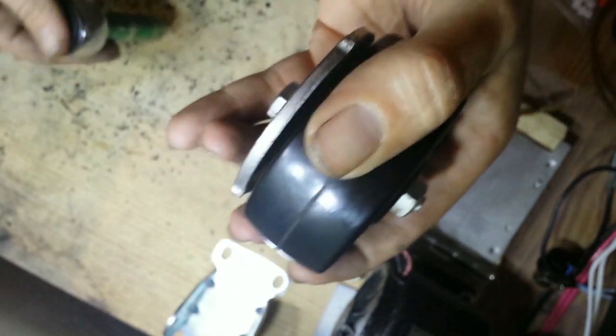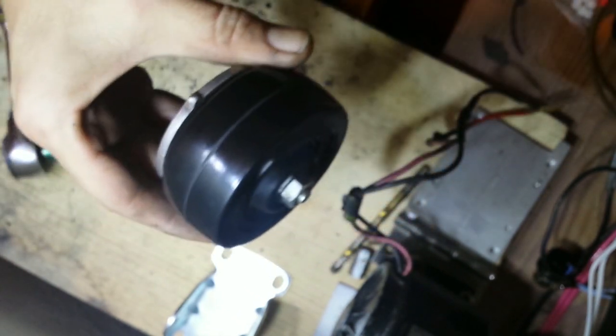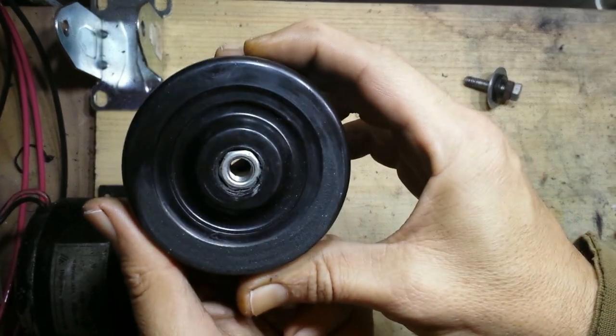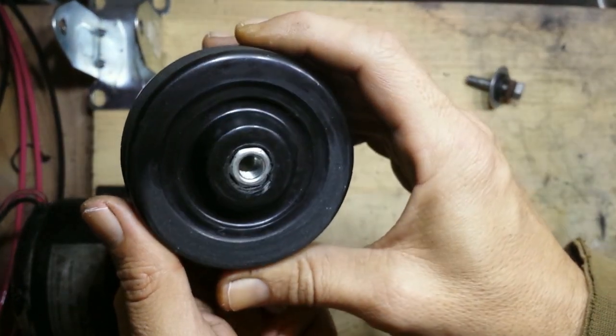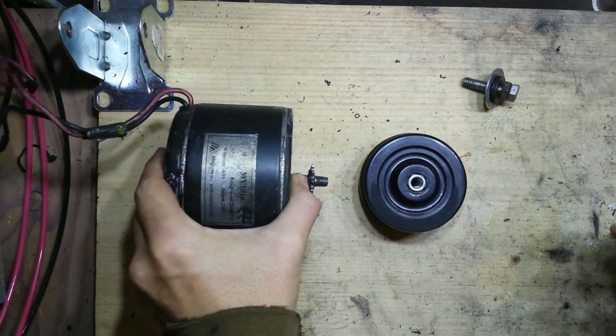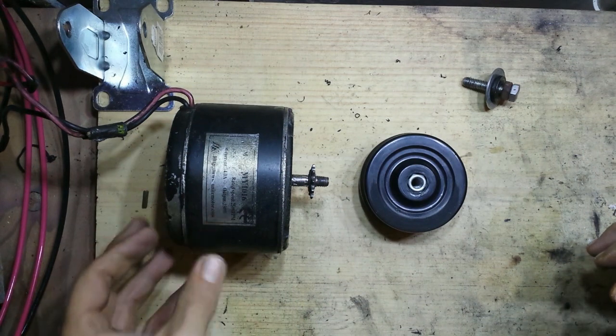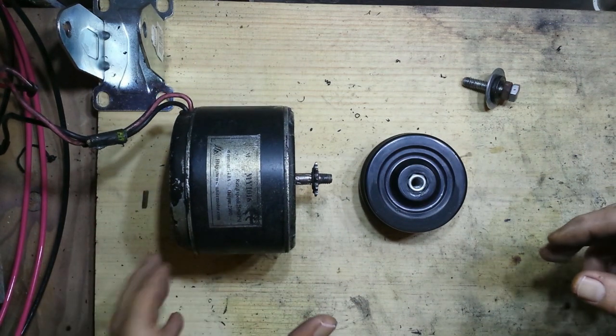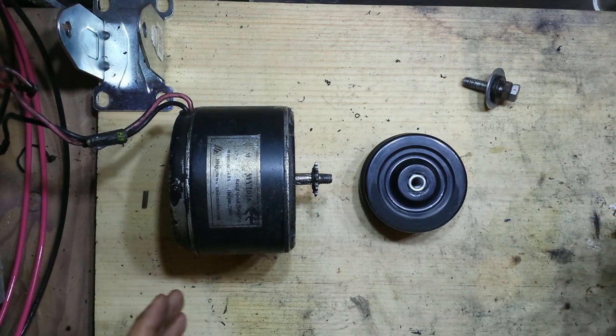Just keep going until this bolt bottoms out — I think that's it right there. I'm going to put a nut on the end and finish the rest of the way down. Now that we have our coupling pushed all the way into the wheel, we can start mounting this to the electric motor.